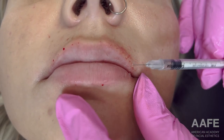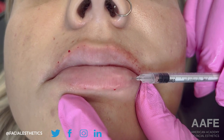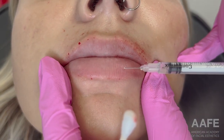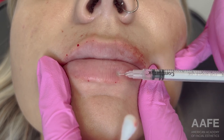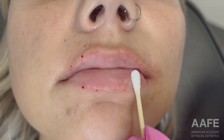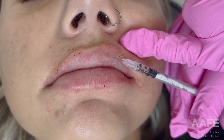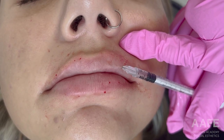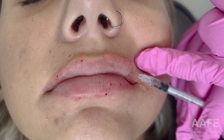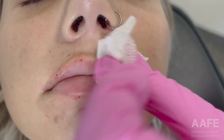This is creating more height to the lip so that when you look at the patient straight on you can see more of the lip, as opposed to looking at their profile and just seeing projection. Most patients — I would say 9 out of 10 — are going to want more show as opposed to projection. So I use the AFE right angle technique a ton when I'm doing lips.